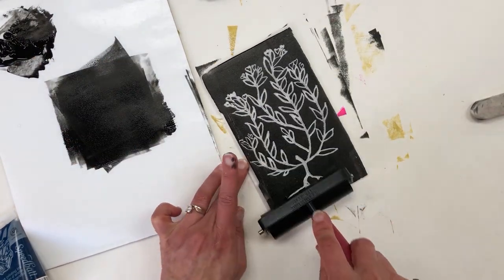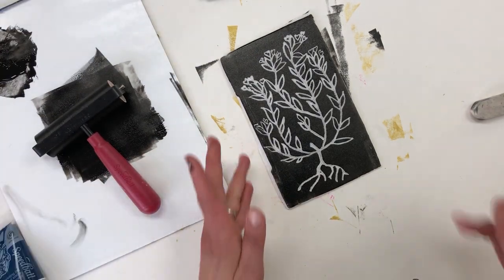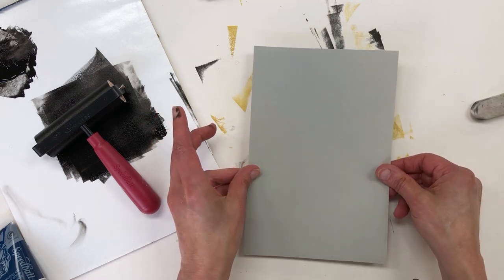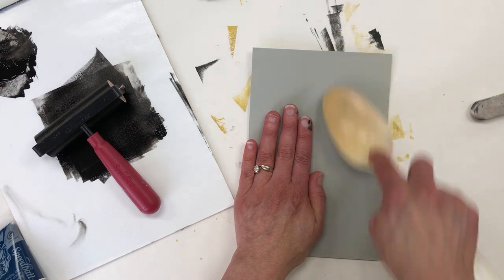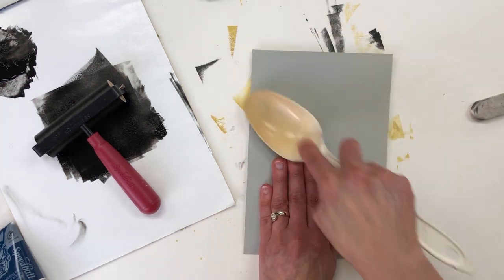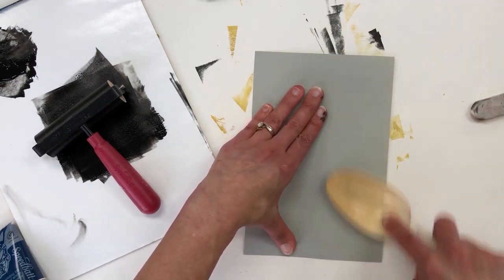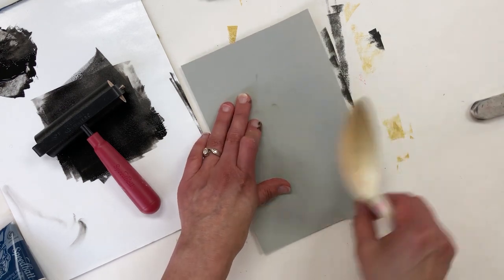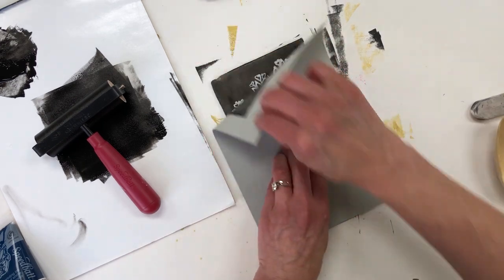I take my paper and put it on top of the inked printing plate, and either with my hand or the back of a plastic spoon I'm going to apply even pressure across the whole paper. You can always pull up a corner — if you hold one side with your hand, you can pull up the other side to see how you're doing.